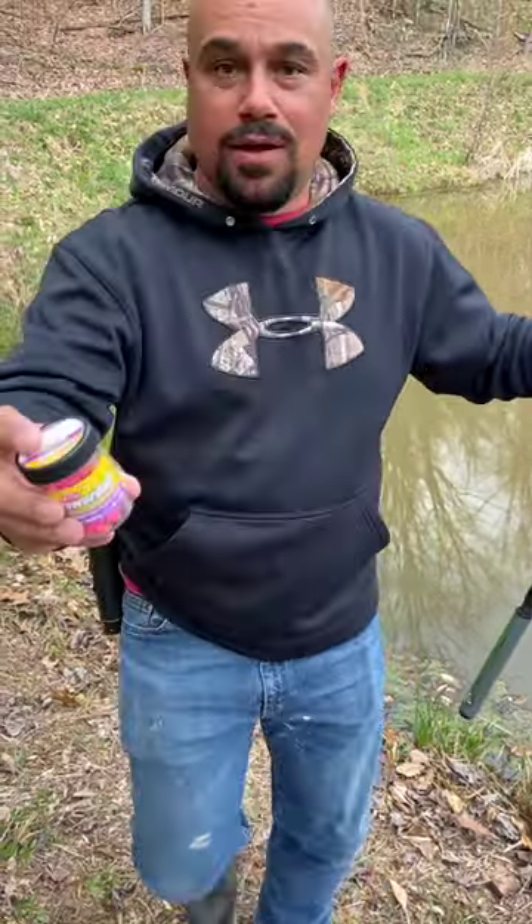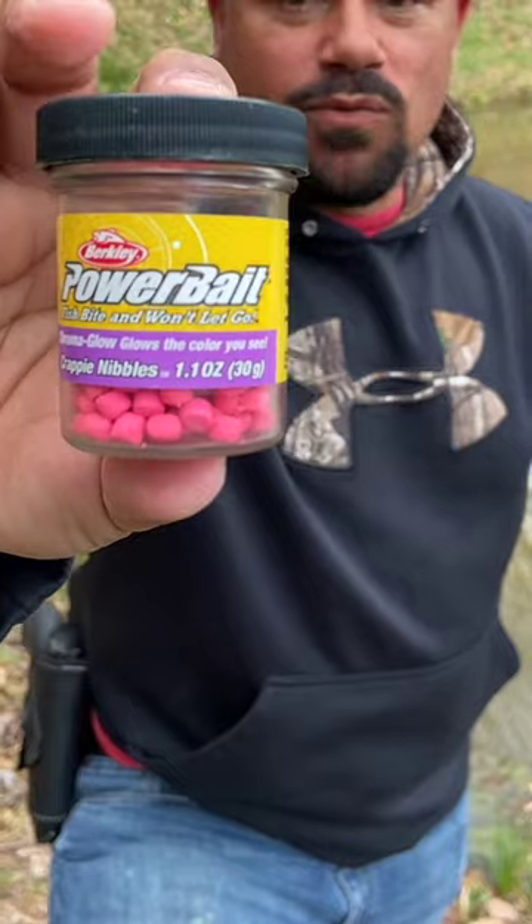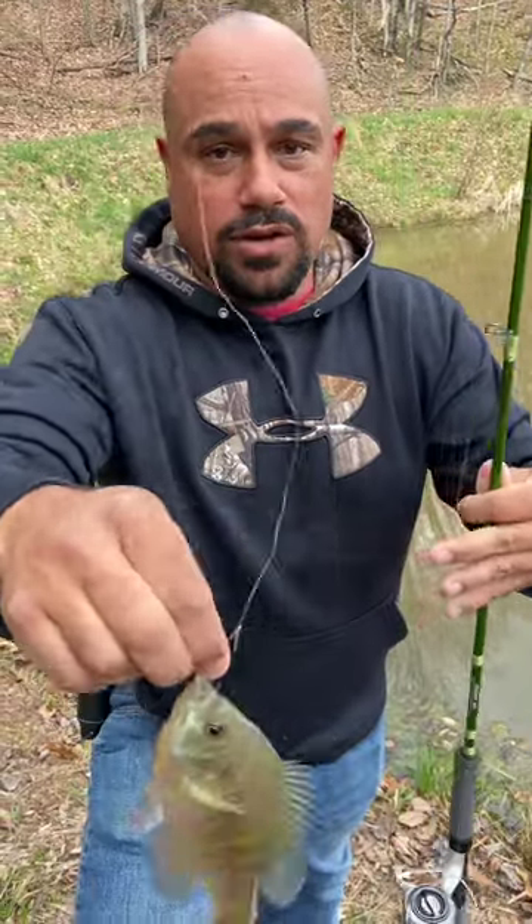Hey y'all, do you want a quick alternative to getting your hands all dirty and slimy with worms, but yet you still want to make sure you're catching fish? Powerbait crappie nibbles. Simply take that and put it on any hook you have.